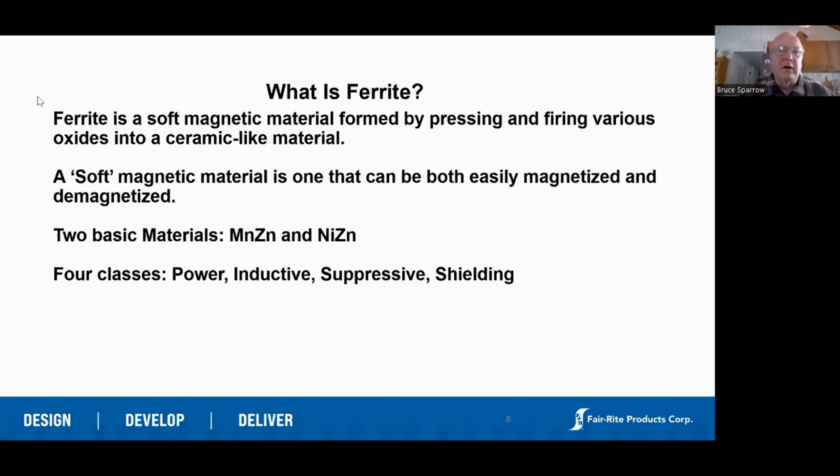We sell into four different markets, each one roughly equal except for suppression. Going back to the 1950s — I remember when you had a television set and you looked in the back and there were little cans, basically slug-tuned inductors. So if you go back to the 1950s, a lot of what ferrite made was slug-tuned inductors — little screws that fit into a coil. Each circuit was tuned in a radio or TV circuit to optimize the Q of that circuit and improve reception.